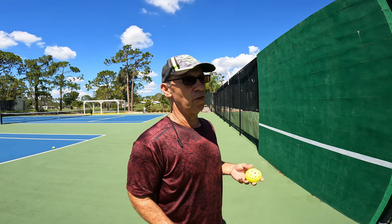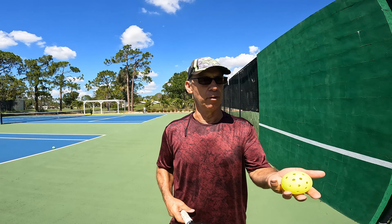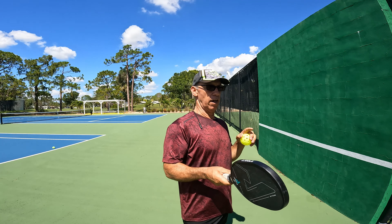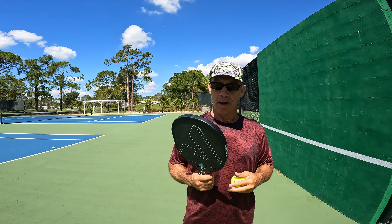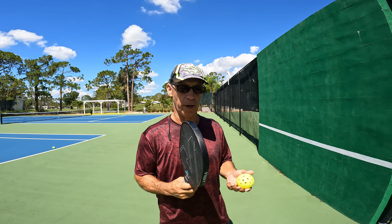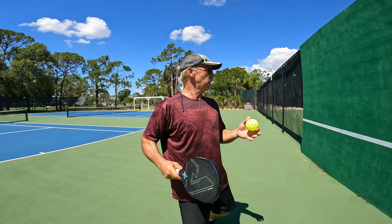As you advance, I think you'd have to get something different. For me, I'm more advanced, so I would use the 16 millimeter Ben Johns Pro Hyperion series. But this is a good paddle for big shots — let's see how it holds up hitting some good deep shots.